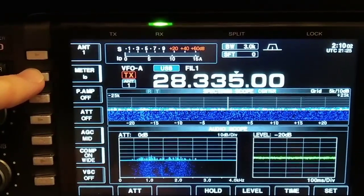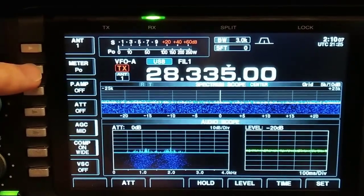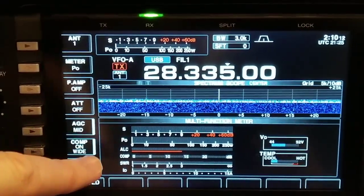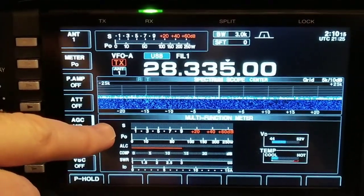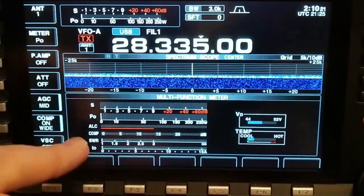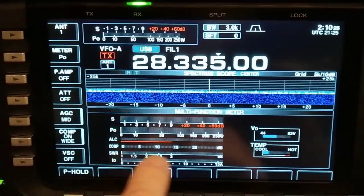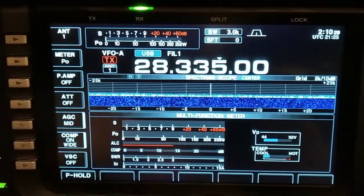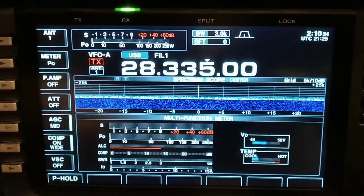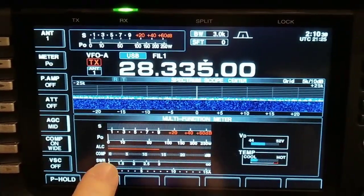Then you got your SWR meter with all different meters — your ALC and compression — so you can see what's going on with your radio when you key up your mic. If you hold this button in, the whole multi-function meter shows up: signal, power output, compression, and SWR. Compression — when you're talking on your microphone, 15 to 20 is plenty; too much compression won't sound as good. You always want to keep the SWR low.